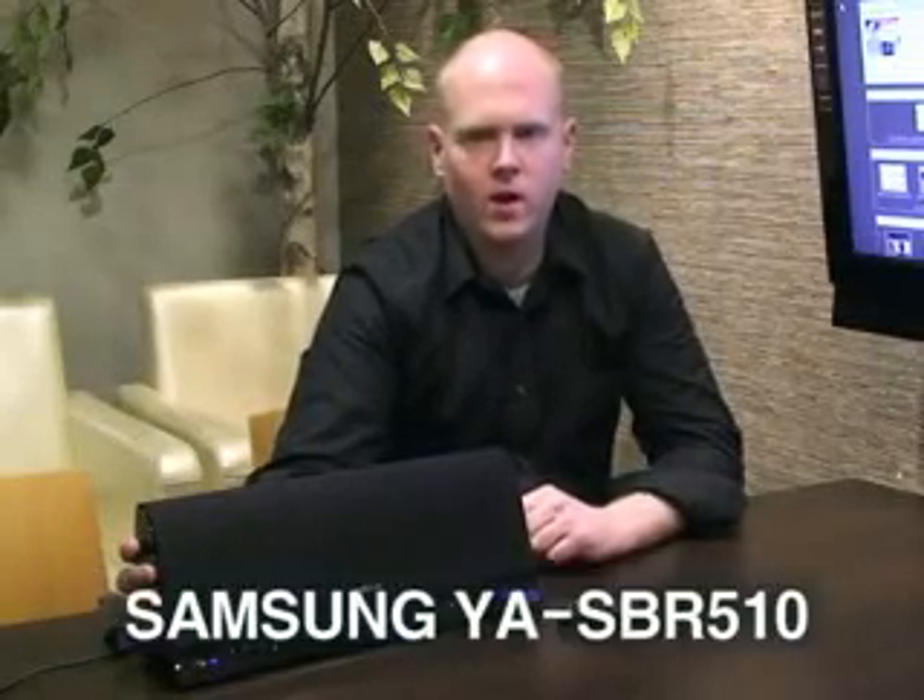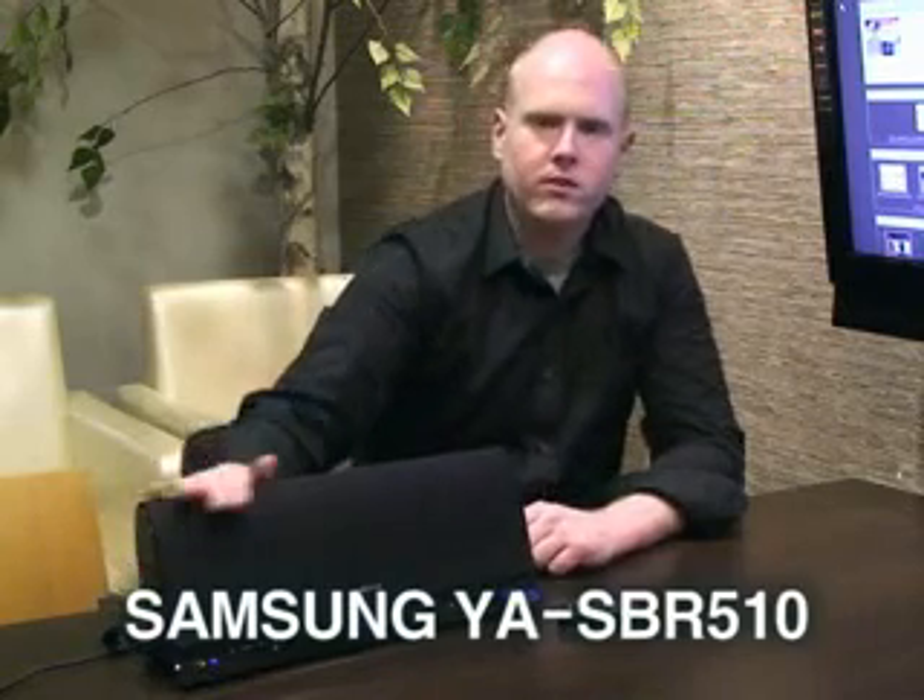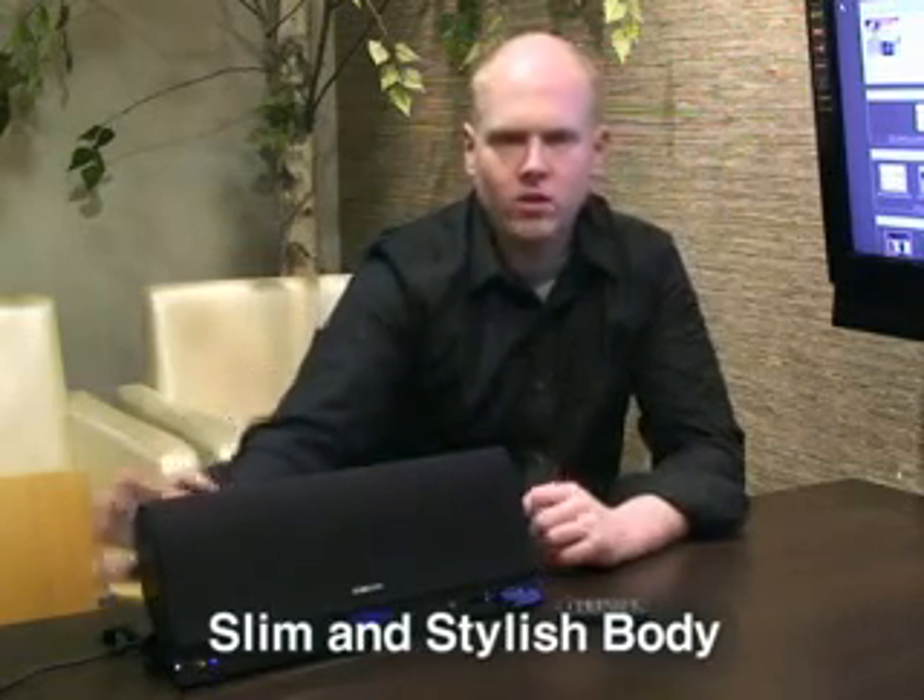Yesterday, I received a really special product from Samsung. This is Samsung YAS BR510. As you can see, it's a really stylish looking unit. It's also Bluetooth compatible, so you can use all your wireless devices with it.